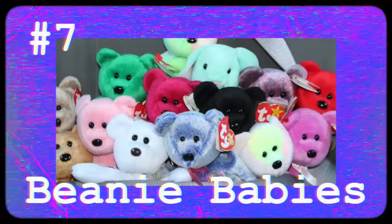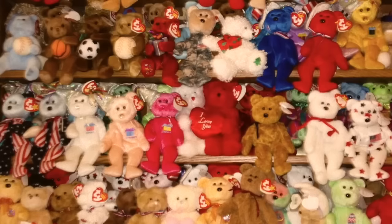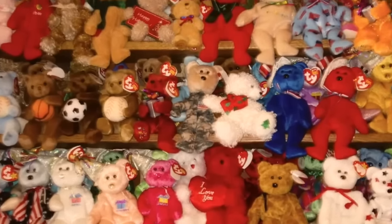There is an urban legend surrounding Beanie Babies that really used to freak me out. There was a rumor that back in the 90s, spider eggs were used to fill the Beanie Babies. You know when you squeeze a Beanie Baby you feel those little bead-type things in their tummy? The rumor was that those were brown recluse spider eggs. And then in 2014, an article started circling the internet saying the spider eggs were starting to hatch. I'm going to read you exactly what the article says.